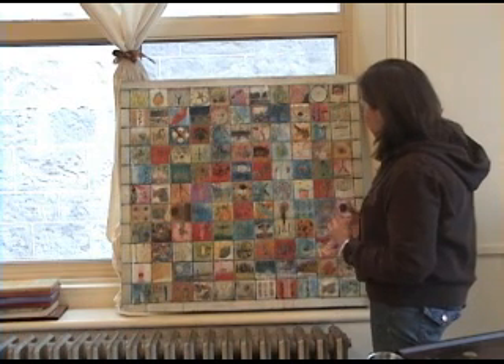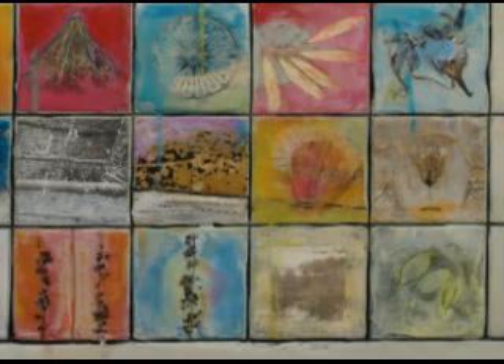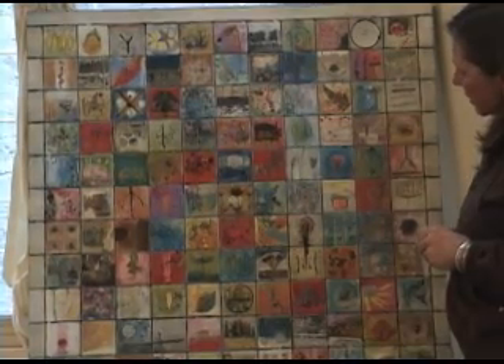The approach was really about experimenting with different techniques and seeing how they work together in a new way, letting it be playful without worrying about how each individual square worked, knowing each one could be an experiment that would be easy to bring together as a whole later on.